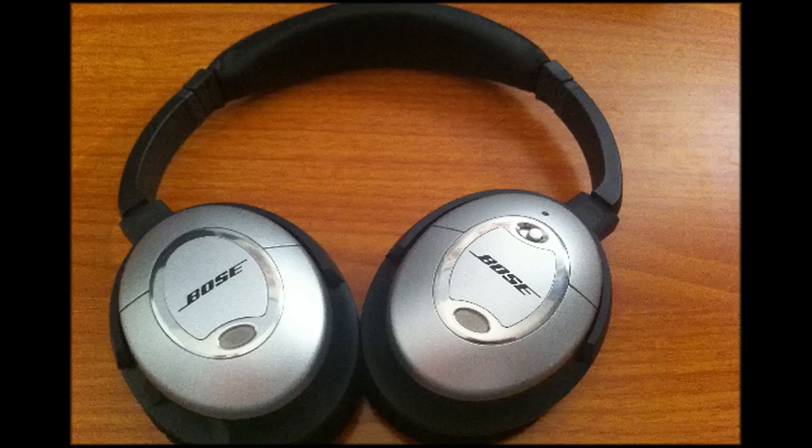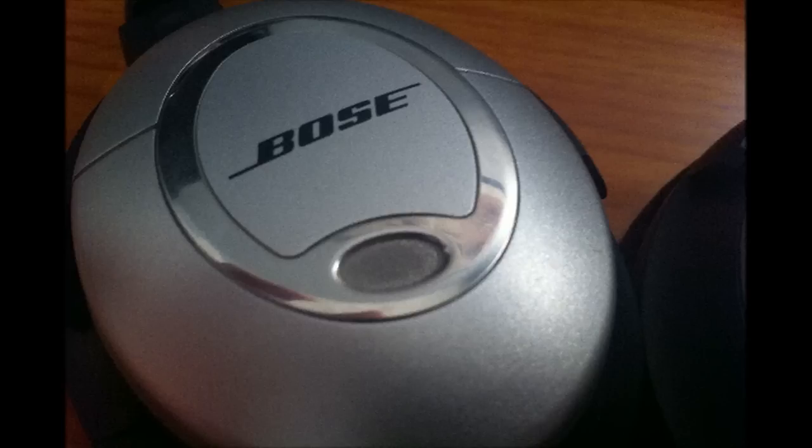Now I'm going to get into the build quality of these headphones. Here's an overview of the headphones themselves — they look pretty nice. On the back of one of the ear cups you can see a meshy metal grille. That actually inputs ambient sound when you have the headphones on, and it plays the reverse of that sound into your ears so the noise is cancelled out. It does a pretty good job of that, and I really like that feature. That's really the selling point of these headphones — the number one reason you should buy them.